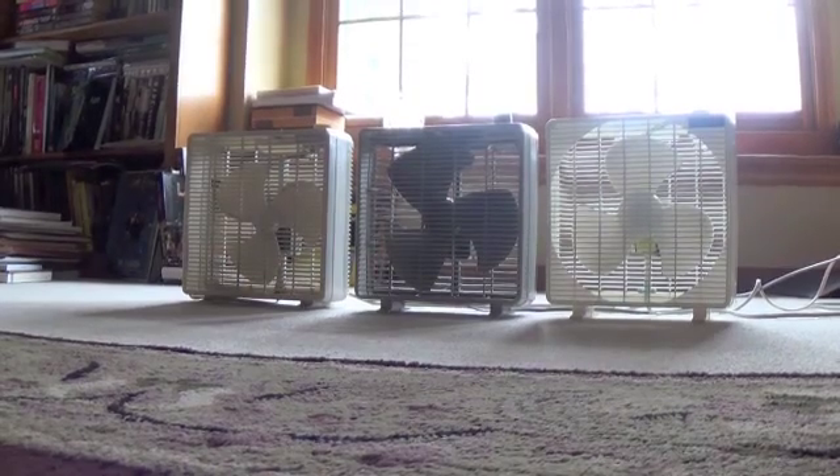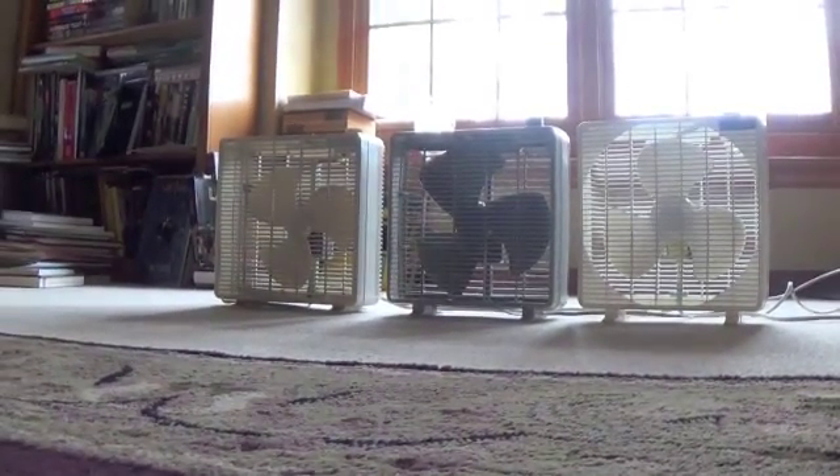At first glance, there aren't many differences aside from the switches. One thing I've noticed is that much like the regular-sized metal ones, the new ones are thinner.